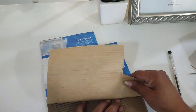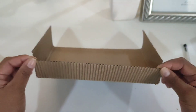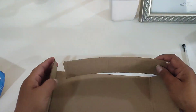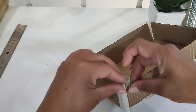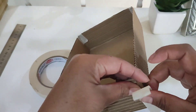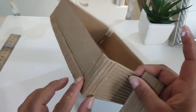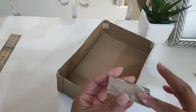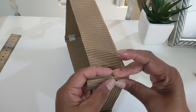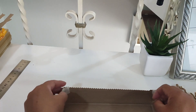Utilicé esta cajita porque era la que tenía a la mano, pero pueden utilizar cualquier otra caja de cartón rígido, que no sea muy frágil, para que les quede una canastita fuerte. Me di cuenta que a la caja se le podía arrancar la publicidad, y me quedé con este hermoso cartoncito corrugado. Lo hice también con la otra parte que corté, que también fue de 5 centímetros, que es la parte que me falta para unir y formar la caja. Lo que estoy haciendo es ponerle masking tape para unir mi cajita. Para que no se note el masking tape, de los mismos pedazos de cartón que me sobraron, le pegué encima, para cubrirlo y para que se refuerce, quedando más firme.